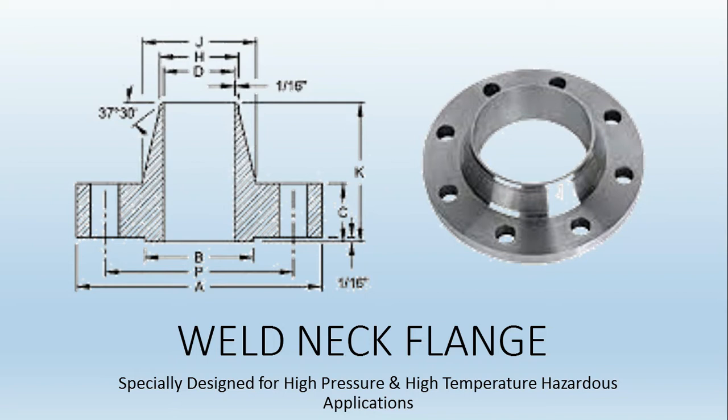We have seen there are temporary, semi-permanent, and permanent types of pipe joints. Permanent type involves welding, and temporary joints are those which can be easily disassembled — the flange joint is the most important of those. In flange joints, the weld neck flange, which you can see on the screen, is one type of flange used, and it is specially designed for high pressure, high temperature, and hazardous applications.